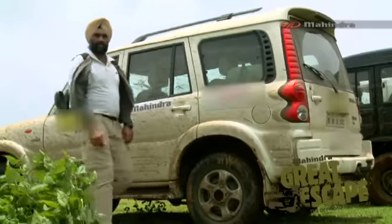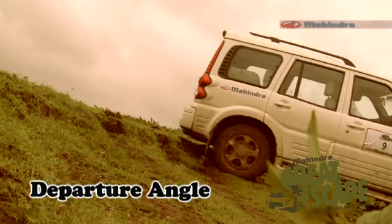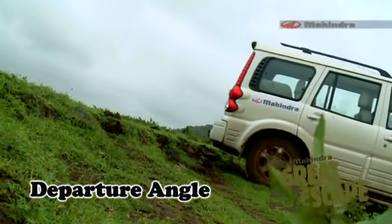Similar rules apply for the rear overhang. The shorter the overhang, the better the departure angle. The better the departure angle, the better the off-roading capabilities.